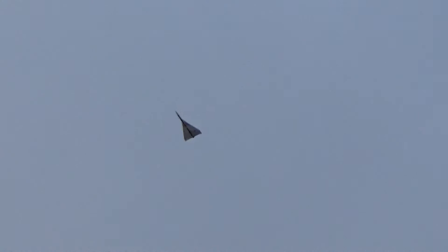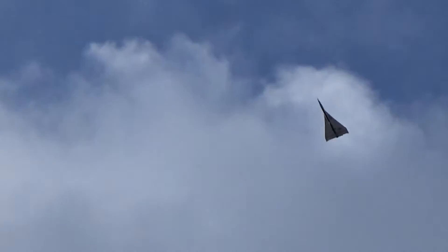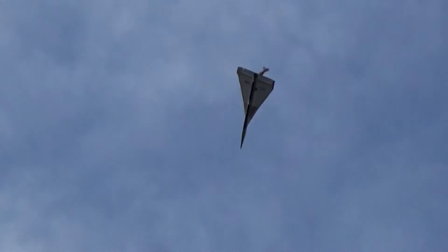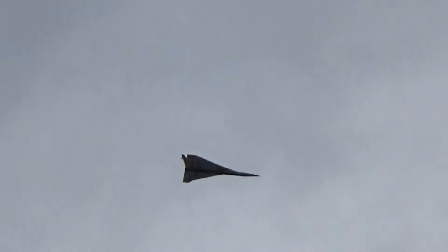[Rocket in flight — excited tracking calls]